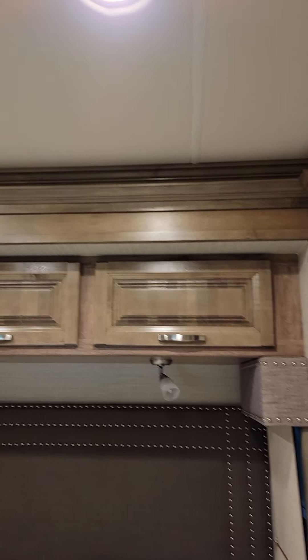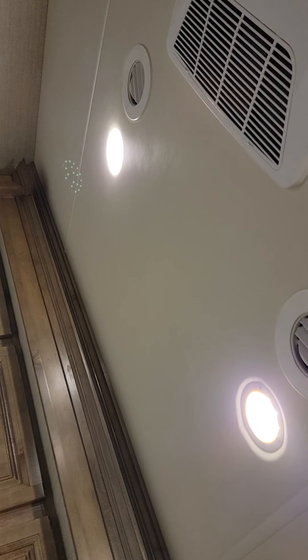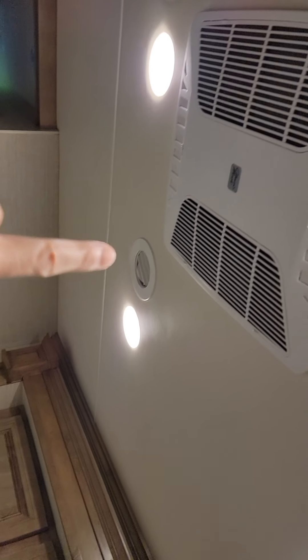Hi everybody, so I got this great idea. It took me a while to do this because I've been trying to clean the lights — the covers are full of styrofoam. I don't know if you could see it. Let's see if I can block a little bit of light. Anyway, trust me, it's full of styrofoam. I couldn't figure out how to get it out because if you put your hand on there, your hand slips.